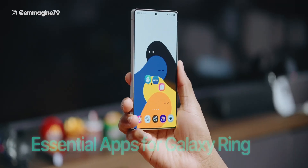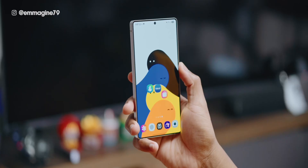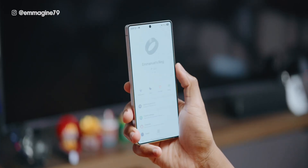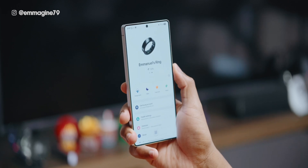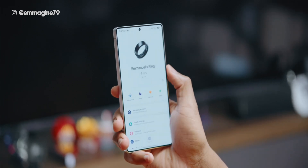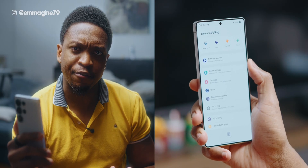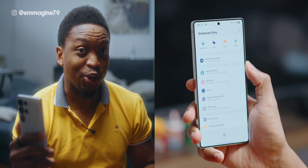Let's talk about some of the essential apps you're going to need if you're going to be using the Galaxy Ring on a day-to-day basis. I consider two apps essential. The first one is Galaxy Wearable, which tells you your ring status, shows you the battery life, and contains all of the settings and gestures we're going to cover in this video.